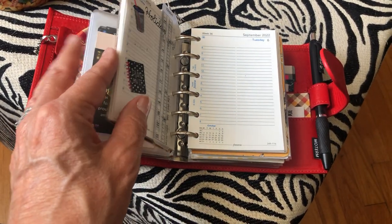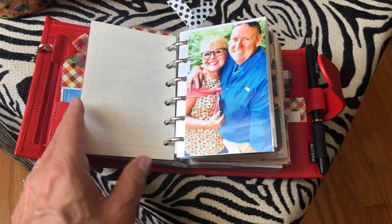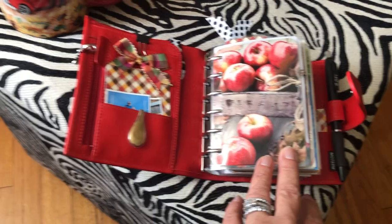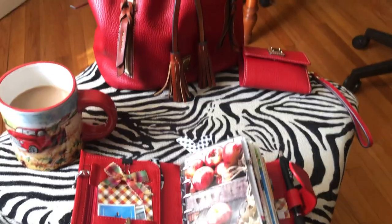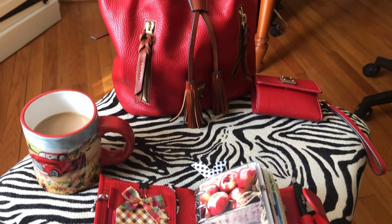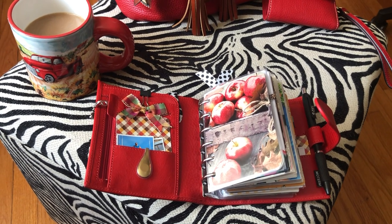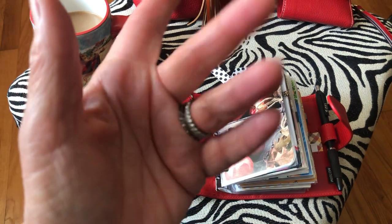If you have any questions feel free to comment below - I love responding and talking to you guys, and love the fact that we all share the same love of planners, paper, stationery, and wallets. If you subscribe and hit notify, you'll see my videos when I upload them. I hope you all have a wonderful weekend, bye!